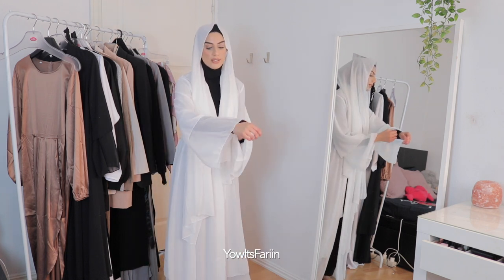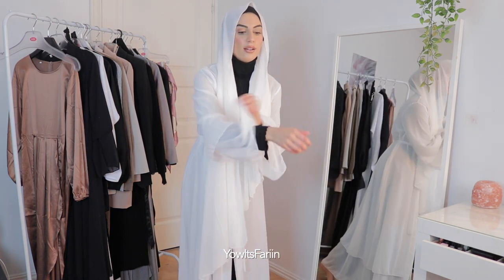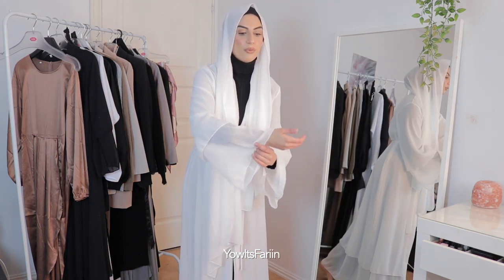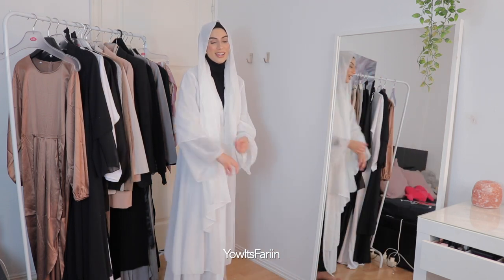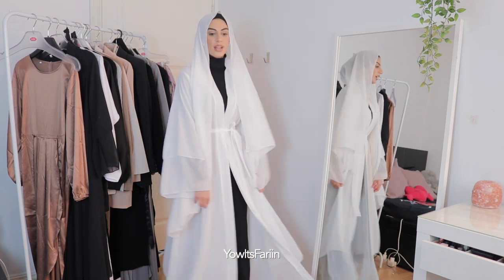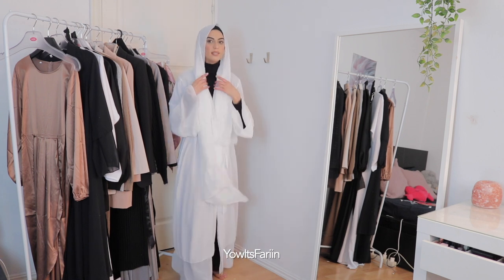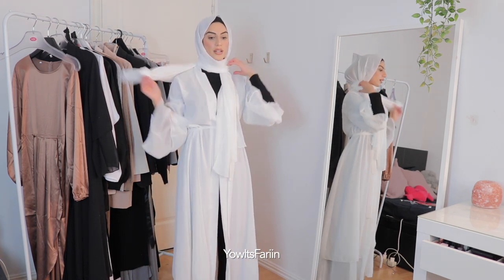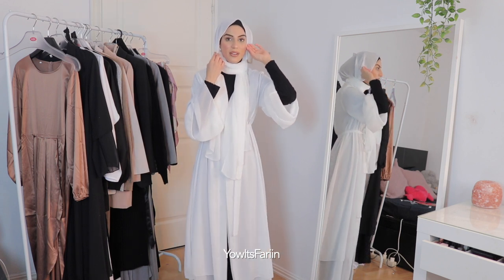Another thing I forgot to mention is that it is see-through, so you can basically see the color I'm wearing inside. If I wasn't wearing anything it's see-through, just so you know. It has the same flow, I love it — good size. And the hijab... yeah, white hijab, I can't believe I'm wearing it.